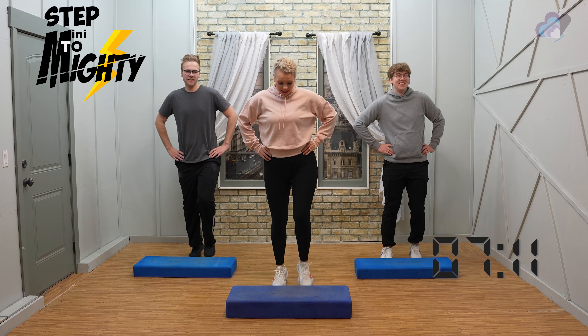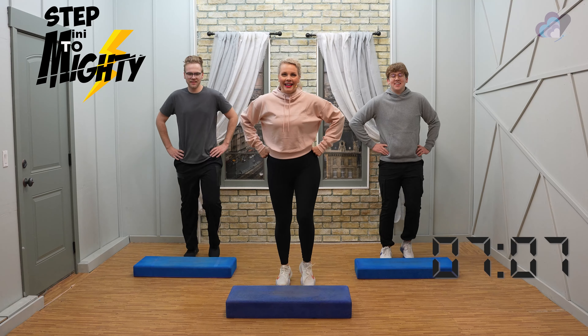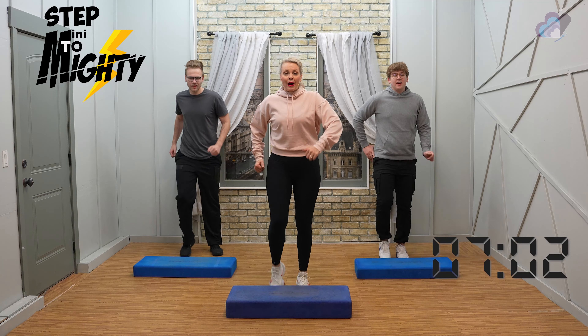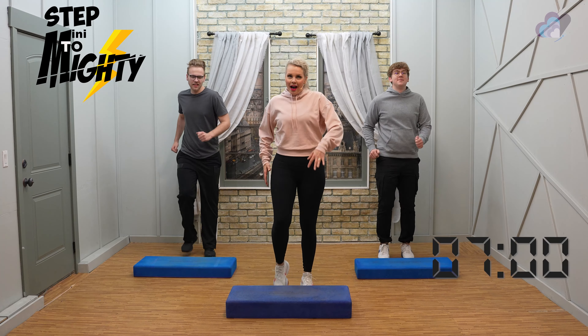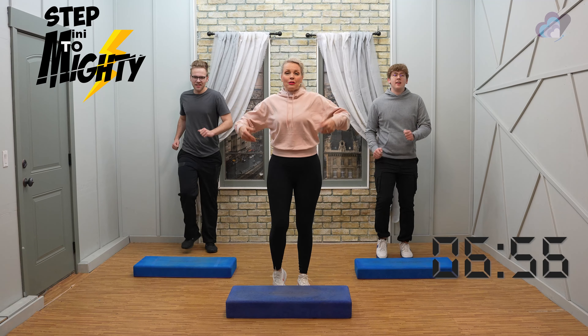This is great — I can have a proud mom moment for a minute! Walk it down, walk it down. Good, take a deep breath. Okay, step ham curls coming up — you're going to place those hands on the hips if you like, whatever feels good for you. Watch your bench.